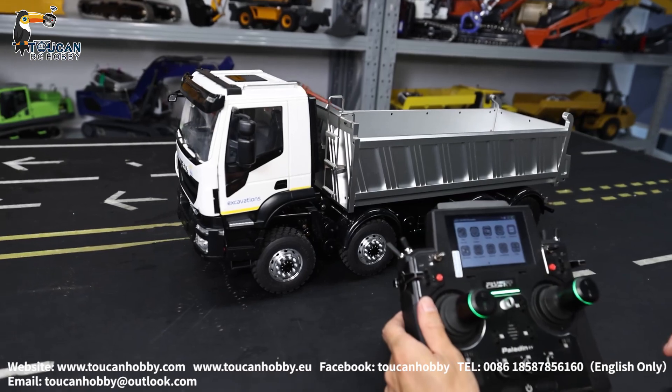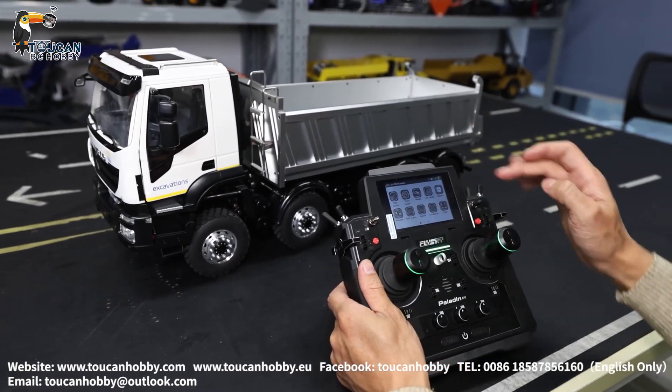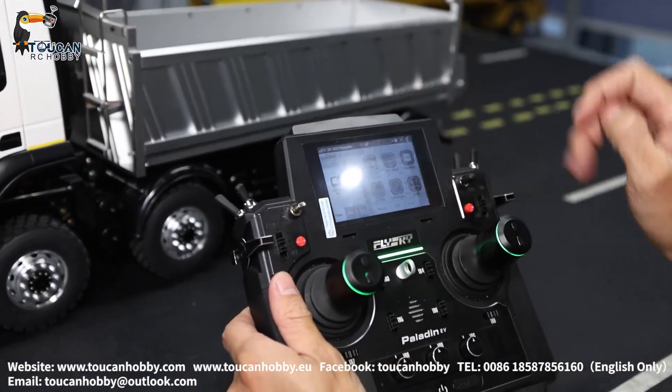We will start the basic operation and see the radio settings. Let's go to first the radio function assign.